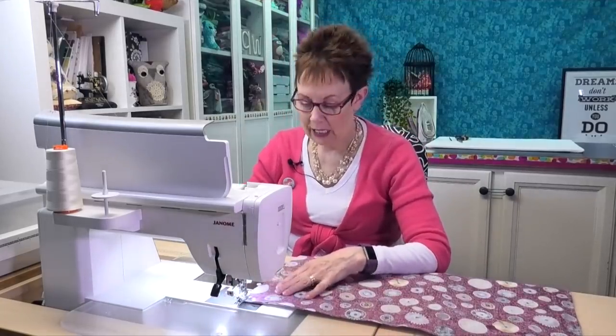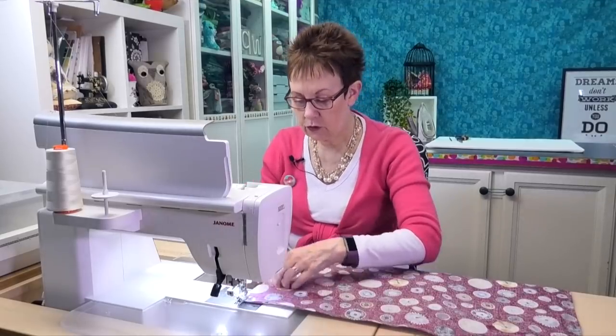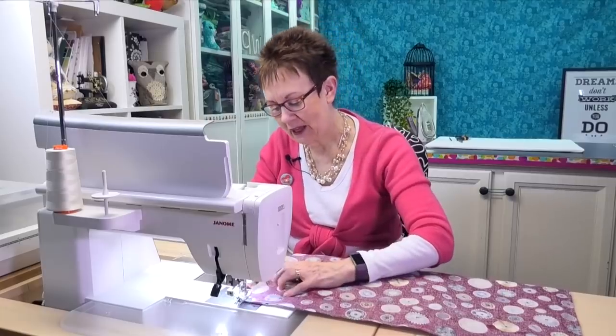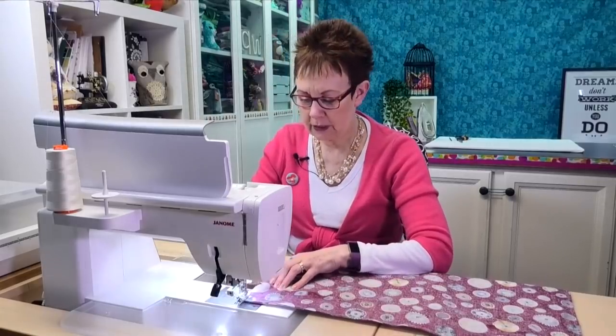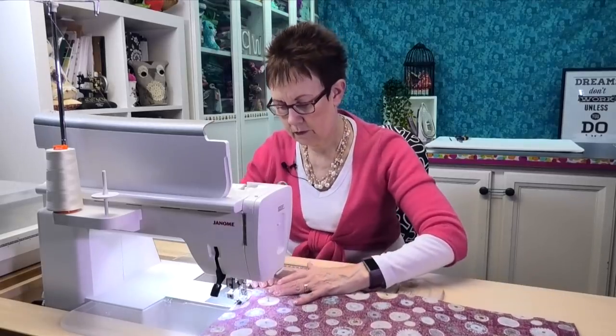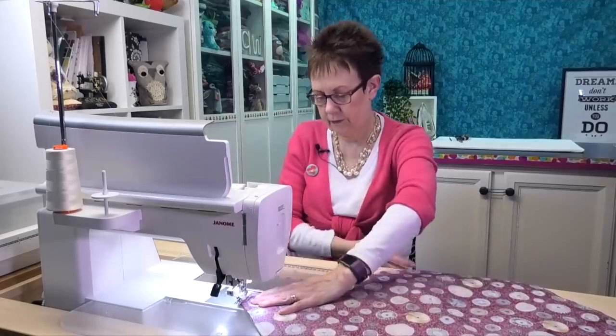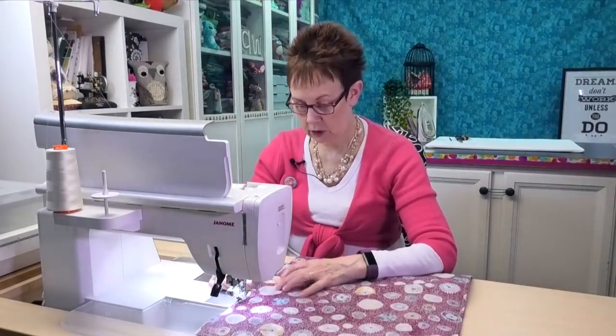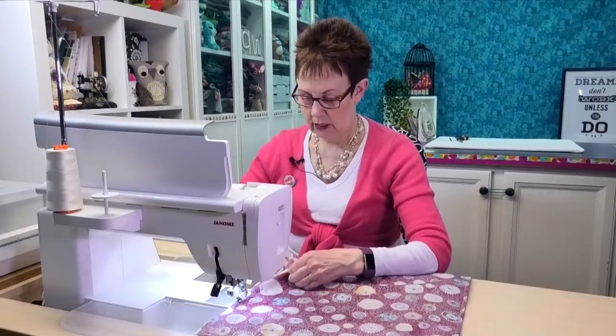Now coming along to the top where the hanging tabs are — if you're a little uncertain about whether they're still in the right place, you can always pull the backing back a little bit and check to make sure everything is lining up exactly where you want and that it hasn't shifted. Just a double check is good at this point. Make sure when you're coming up to the end that you've got that yellow pin in there to mark the opening, and lock your stitches when you come to that pin as well.